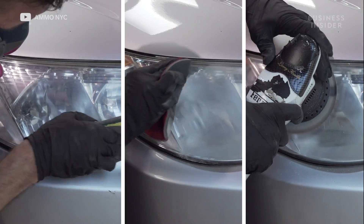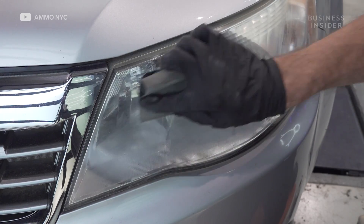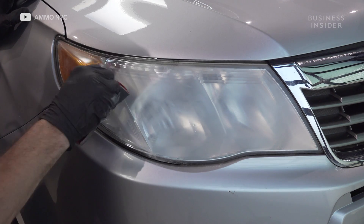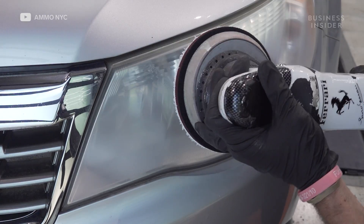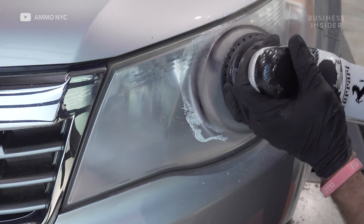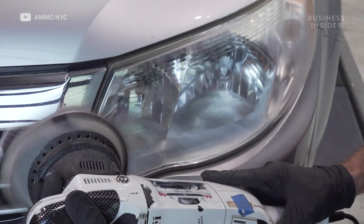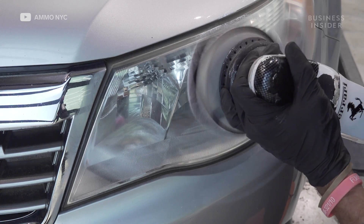When it comes to headlights, as the sun penetrates the headlight, it chews up all the UV protection. Over time it just decays — it becomes dead skin on top. So what we need to do is remove that dead skin. Then you can go in just like with paint, using a microfiber coating pad, an abrasive compound — use your pad, polish it up. You can see within a minute or two it'll rejuvenate the headlight.